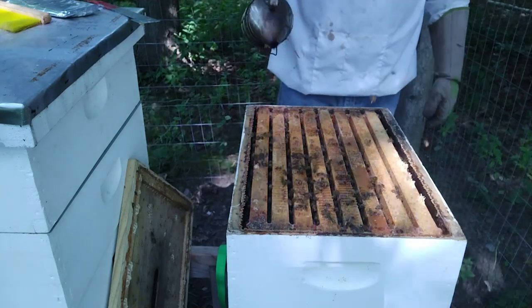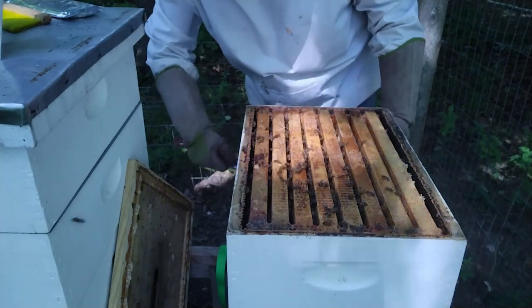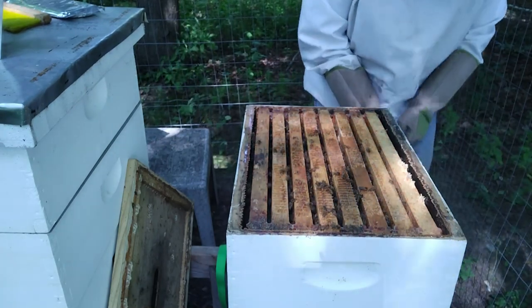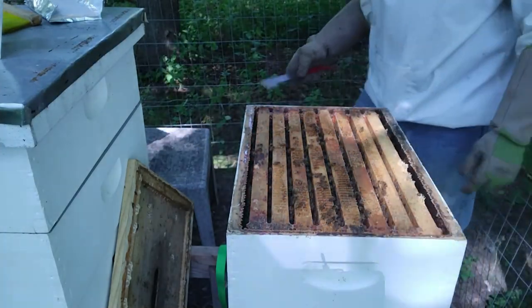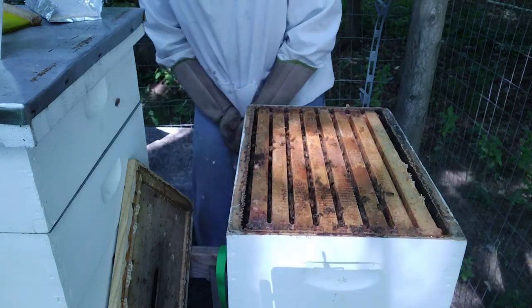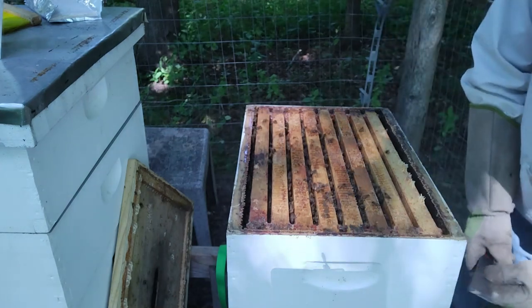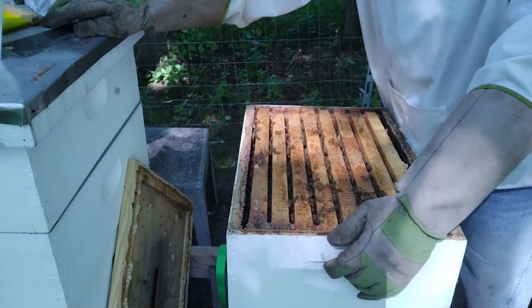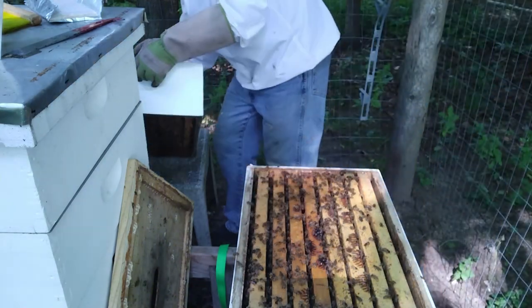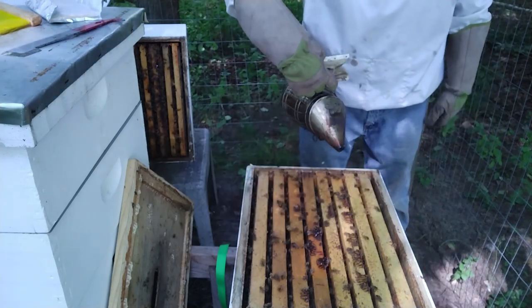We're going to give them a little smoke and then remove this box because we want to put the strips in between the two brood boxes. Since we run mediums, that's where the strips go. Bees like their propolis. In some areas of the country where it gets hotter, the propolis is even more of a glue, but here we're in the shade. Beekeeping is actually better in full sun, but we don't have full sun anywhere in our yard, so this is where our bees are.